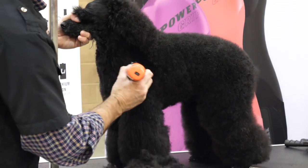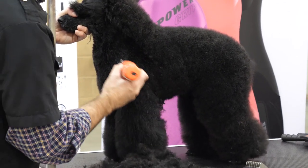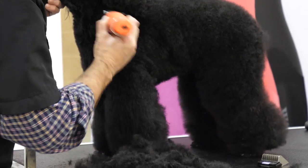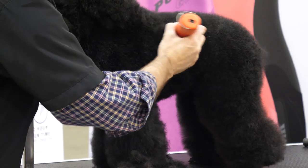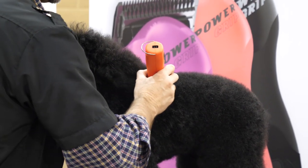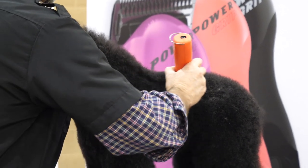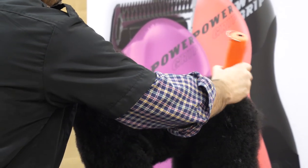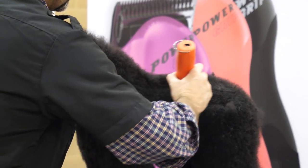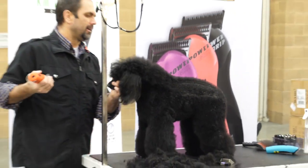I'm going to come in right behind the elbow to show some separation between the leg and the body. A poodle should have a level top line, but we want to leave some neck hair to blend into the top knot. So I'm going to come in right behind the withers and just blend this straight back, trying to create a nice level top line.